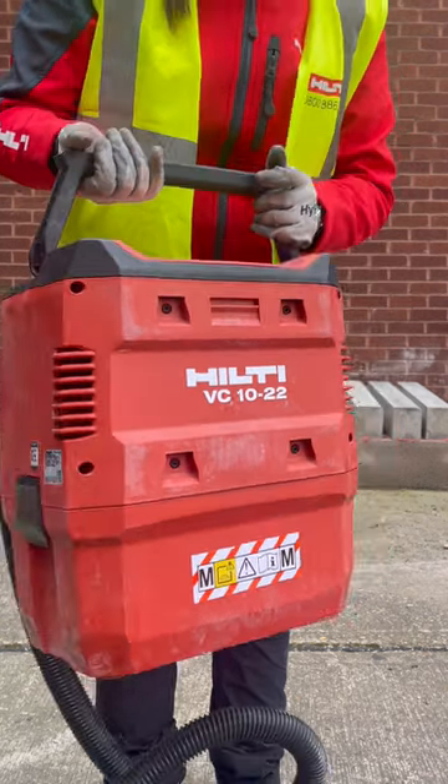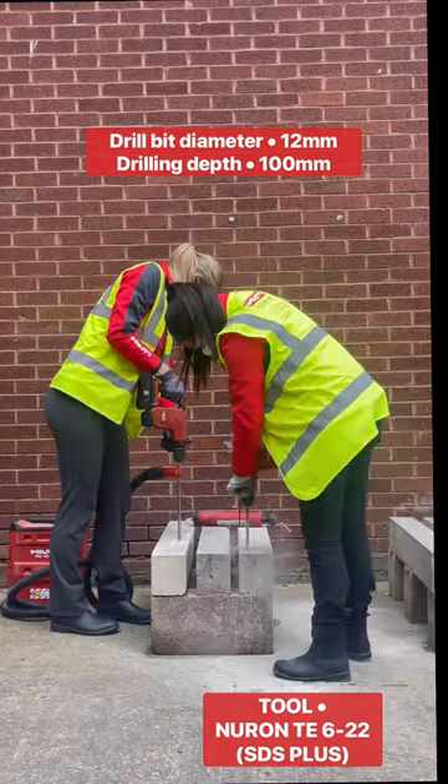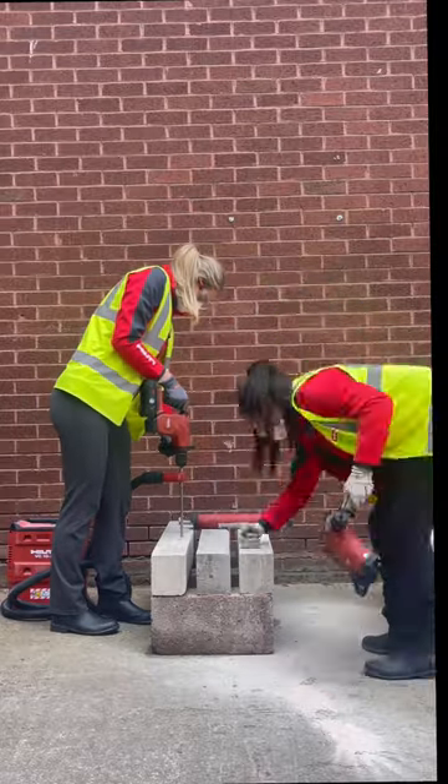As you can see straight away from Sophie's side, there's a lot more dust as she's drilling, whereas from my side there's little to no dust.